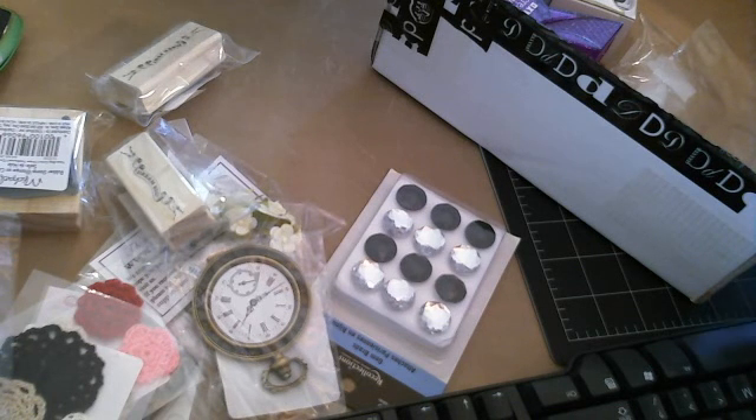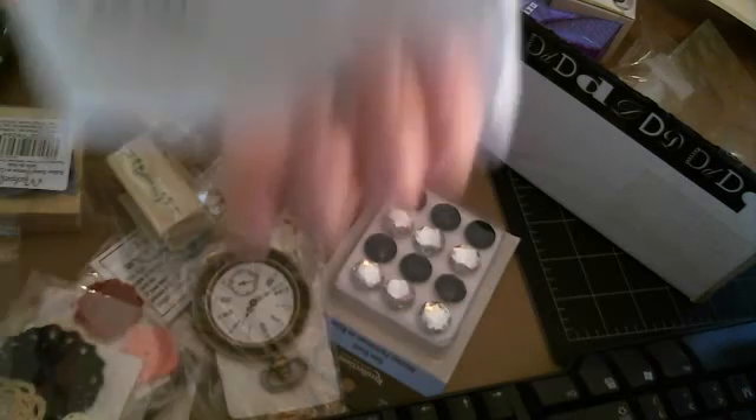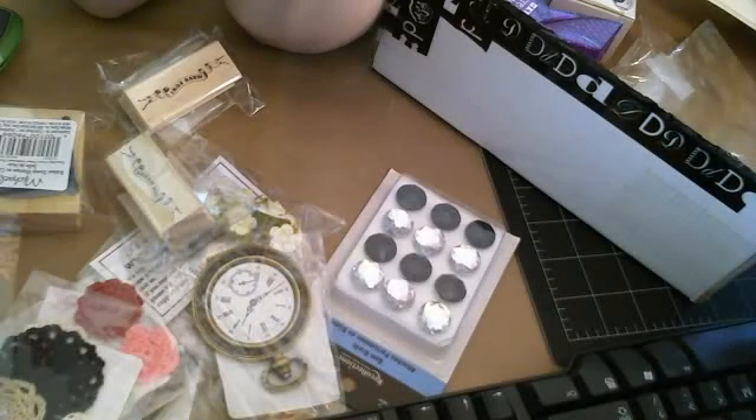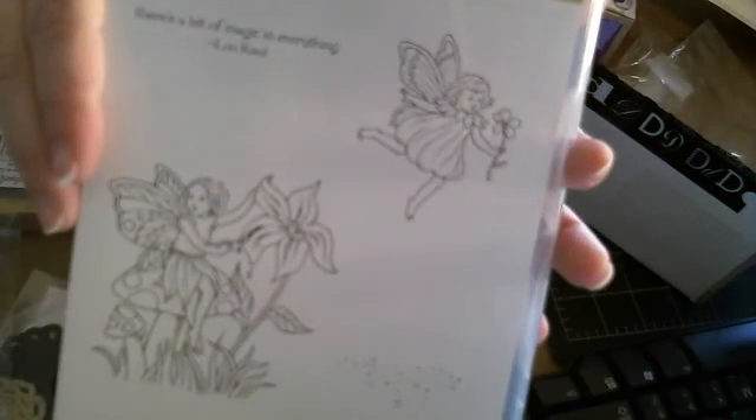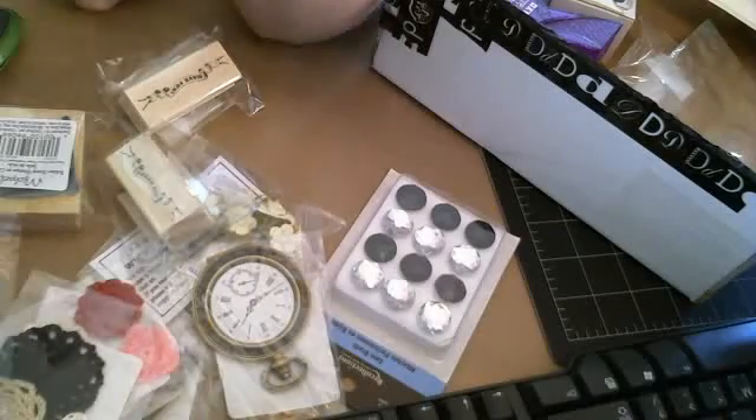And last but not least, she sent me — I'm cheating on Muse Studio, but it was so cute — this Stampin' Up stamp set with fairies. It's got the fairies, and it's got these little sparkle things right here. You guys see those? And the sentiment is: "There's a bit of magic in everything" by Lou Reed.